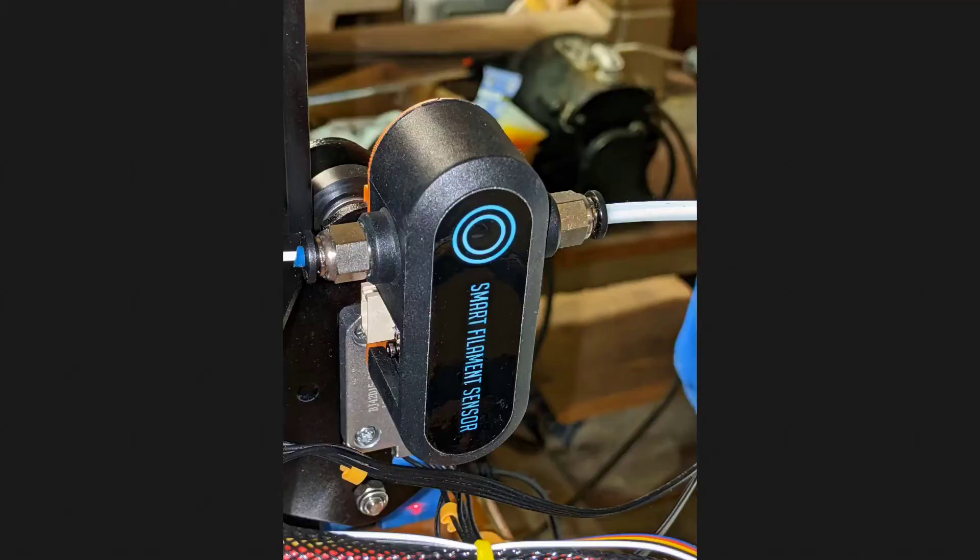Quick update at the end of the video: the fittings on the BigTreeTech sensor are for tubing — they have little metal barbs in them, for Teflon tubing or for the included Capricorn tubing. I put the Capricorn tubing on the left side, which feeds my extruder. On the right side I have a filament dehydrator that had Teflon tubing coming out of it, so I just used that.